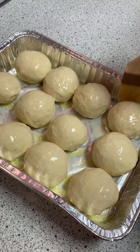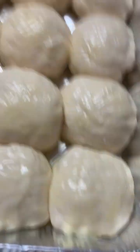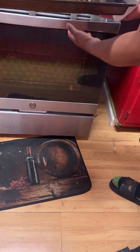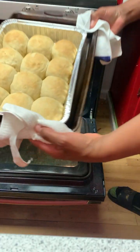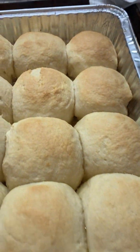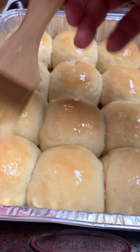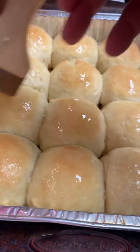While your dough is rising, brush the rolls with butter and let them continue to rise. After your bread has doubled in size, bake them at 350 degrees for approximately 20 to 25 minutes or until golden brown. While your buns are still hot, brush them with some more melted butter like it's suntan lotion.